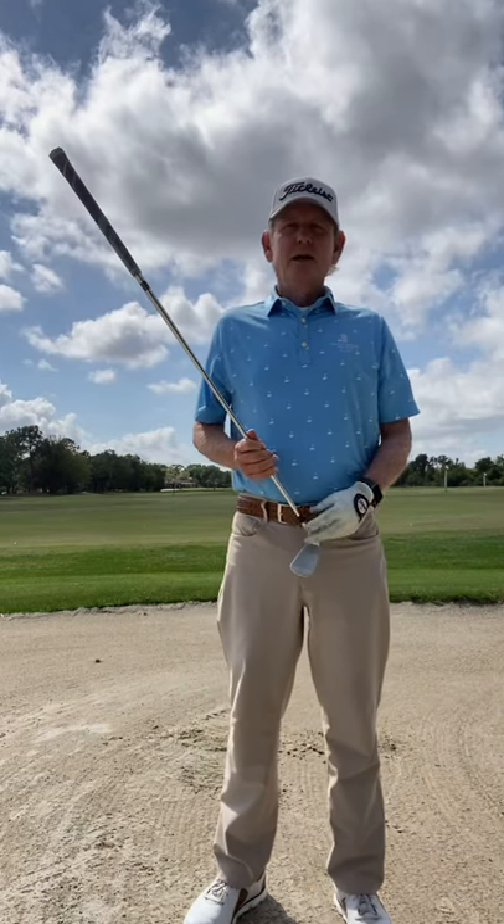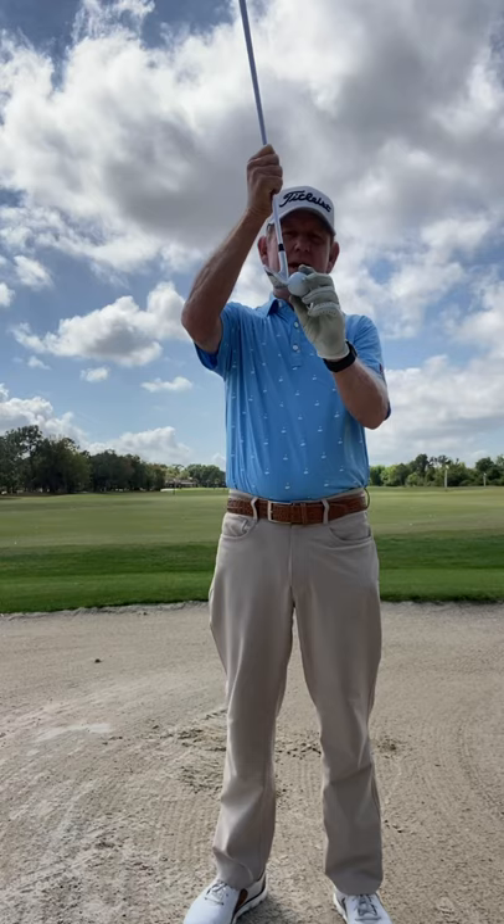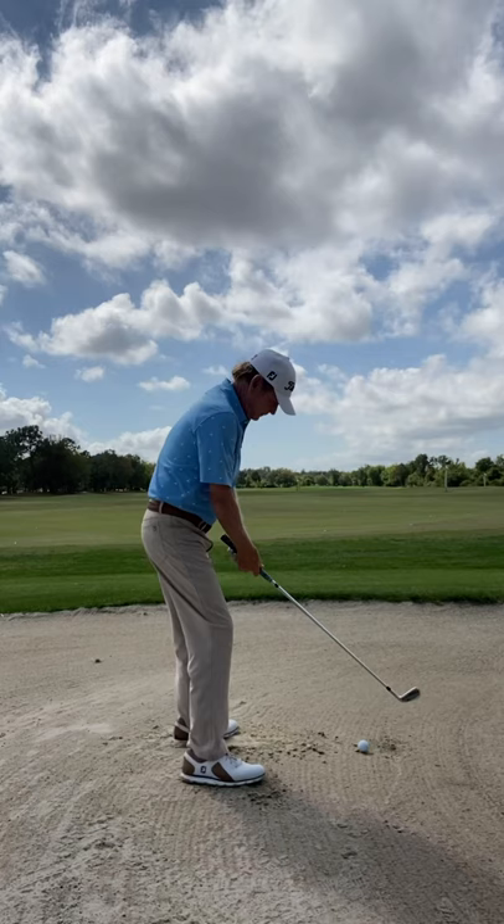I got this tip when I was 16 years old — how to hit a fairway bunker shot. You want to choke down on the club to where the leading edge is right on the equator of the ball. So I'm gonna choke down on this club so I've got it right on the equator of the ball.